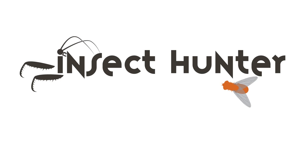In today's episode of the Insect Hunter, I'm going to teach you three ways that you can preserve insects and why you may want to do it.